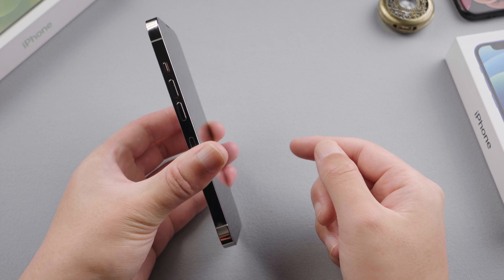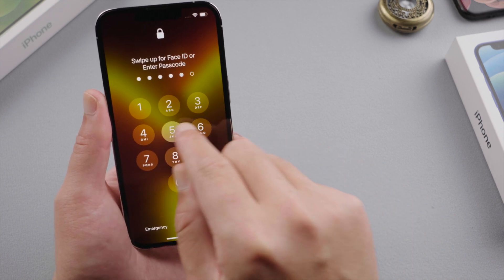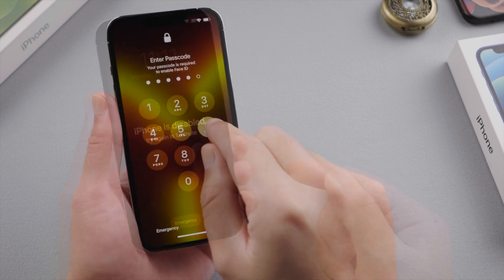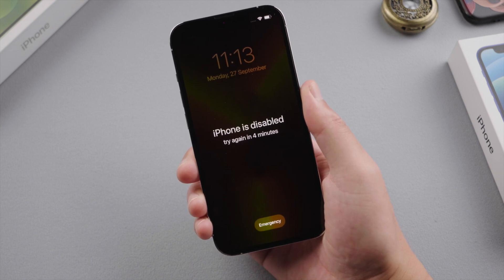What's up guys, welcome back to the Tenorshare channel. Now we got so used to unlocking our iPhone with Face ID that at times we forget our passcode. Then we'll probably run into a situation like this — keep entering passcodes that we're not sure are correct. Then we'll see this 'iPhone is disabled' message, and the remaining time keeps getting longer.